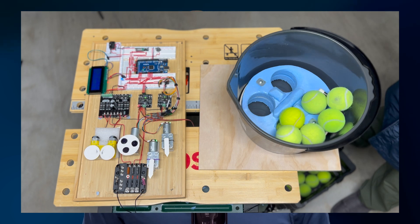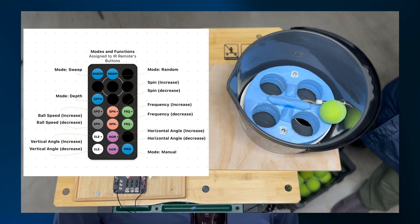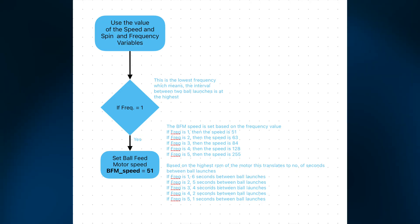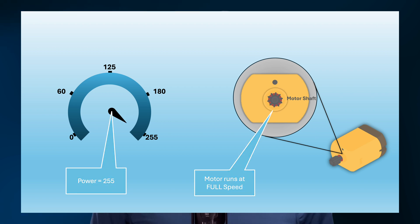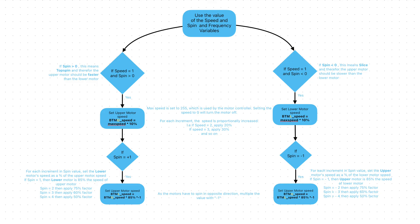Are you still with me? Alright, let's dive deeper and look at how we calculate motor speeds. First, let's examine the ball feed motor speed — the one that spins the disc to release the balls from the container. I use the frequency variable linked to the IR remote to directly determine the motor speed. Speed is represented as a value between 0 and 255, where 0 means stopped and 255 means full speed. Here's a table showing the mapping.